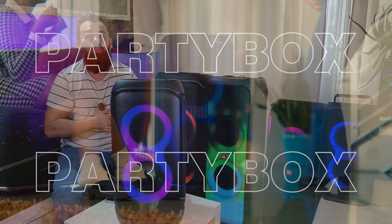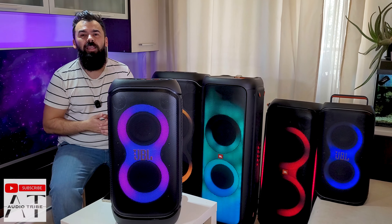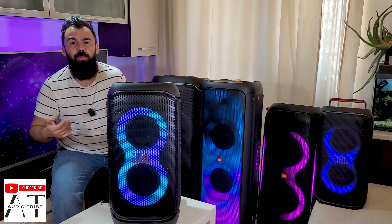Hello guys, this is the new JBL PartyBox Stage 320. In this video I will make a low frequency test that goes from 100Hz to 5Hz to see how the woofers will handle the big bass.